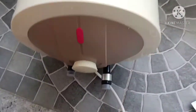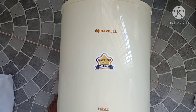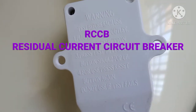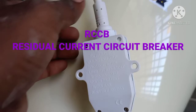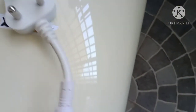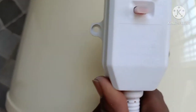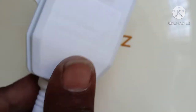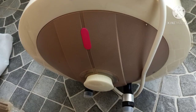In water heaters, companies fit an RCCB — a Residual Current Circuit Breaker. Its function is: when the water heater element develops a leakage, the leakage current enters your water and you can get an electric shock. For safety, when a leakage occurs, and the leakage current exceeds 30 milliamperes, the power supply will stop — it will break the circuit.